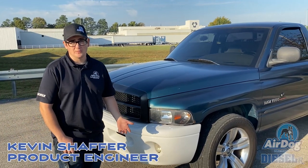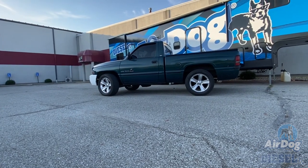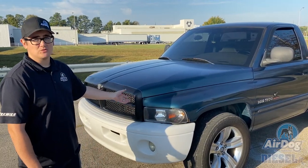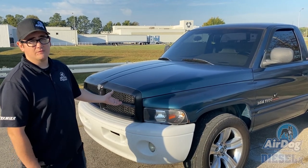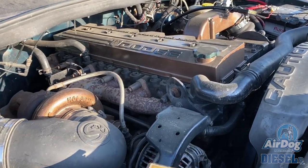Hi, my name is Kevin Schafer. I'm the product engineer with Pureflow AirDog. This is my '99 Ram 1500 that originally started out as a 360 gas truck. It's a single cab short bed. I swapped the 24-valve VP Cummins into it with a MV5600 six-speed.